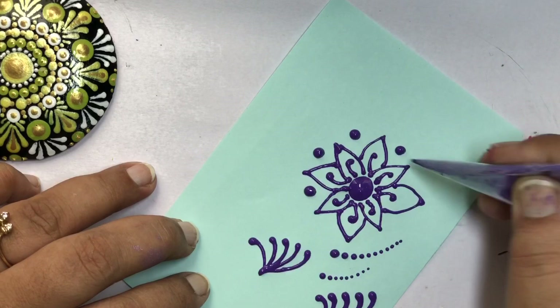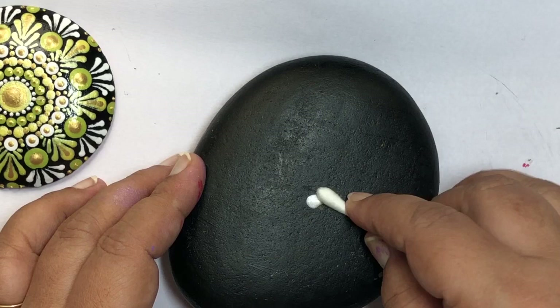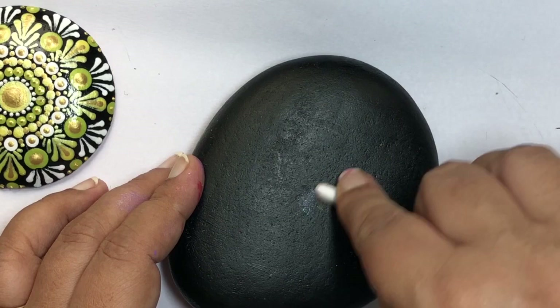Mistakes are part of life and they are unavoidable. If mistakes happen or you spill paint on your surface, an earbud or Q-tip comes to the rescue. Just swipe the paint away with the Q-tip, and if you still see a paint mark, paint it again with the background color and you are good to go.